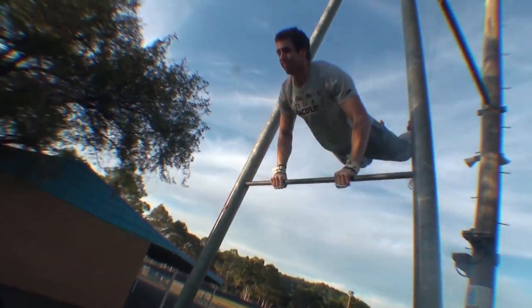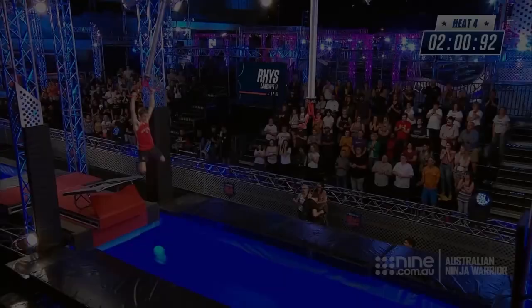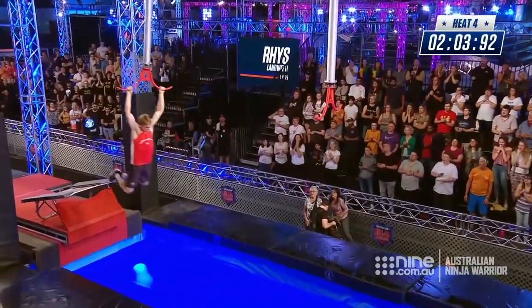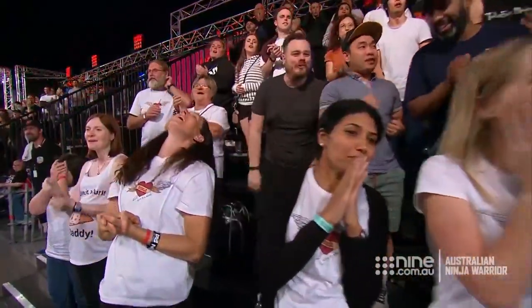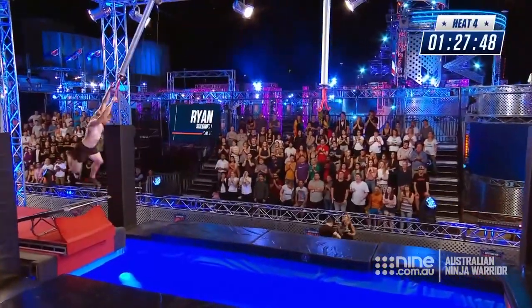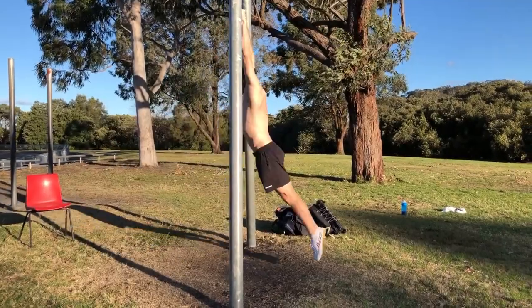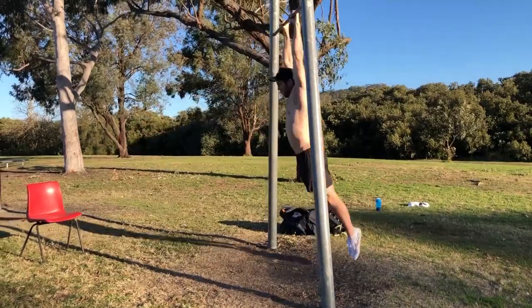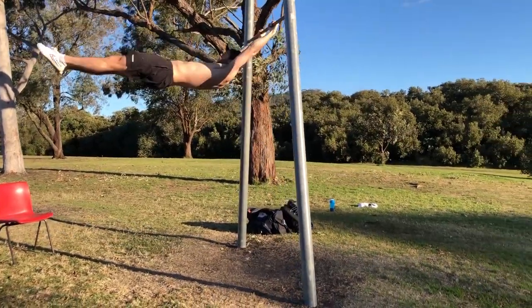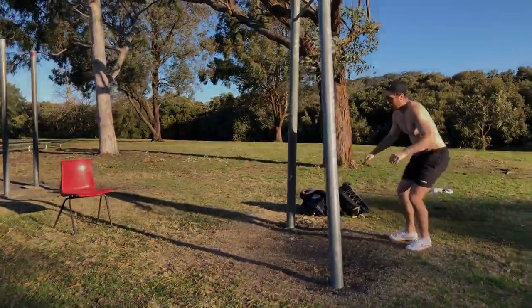I thought swinging on bars seemed a relatively simple matter, or so I thought, but as observed most recently on the Australian Ninja Warrior, the technique for swinging on a bar is something I was taught. I think most people can swing on a bar, but not many know how to build upon and control that momentum. So as a gymnastics coach, I'd like to share the technique I now know, hoping that future ninjas, parkour and free-running enthusiasts, and many others can get more power and gain more control over their swing.